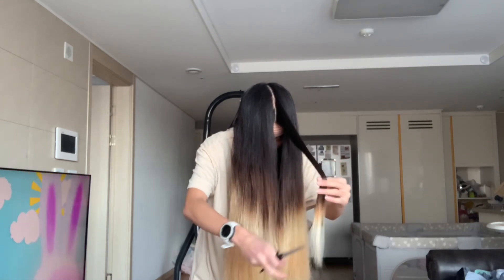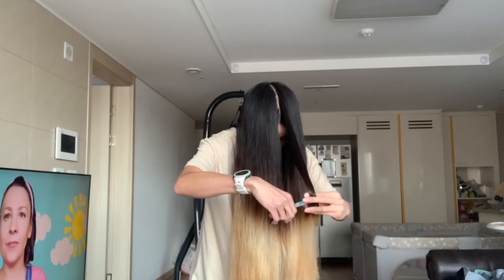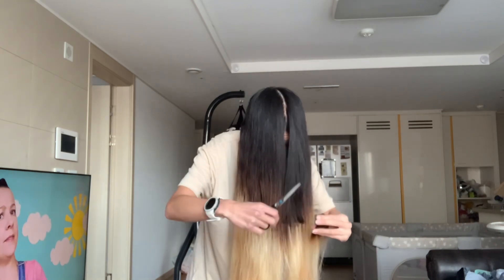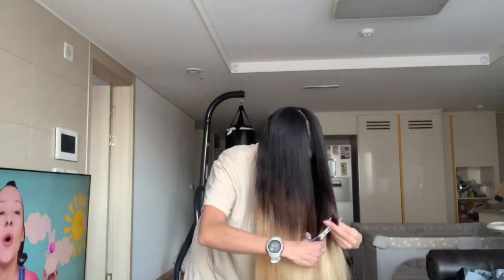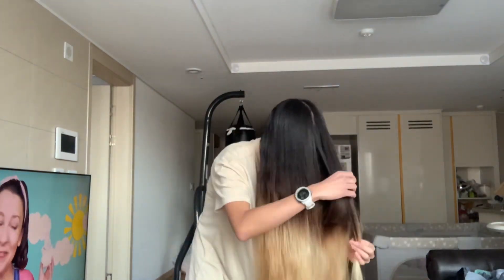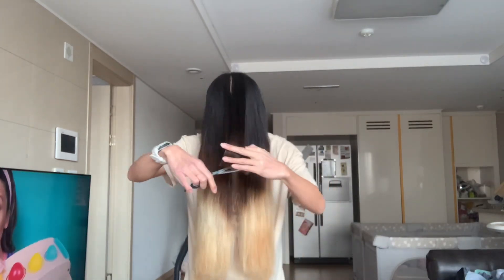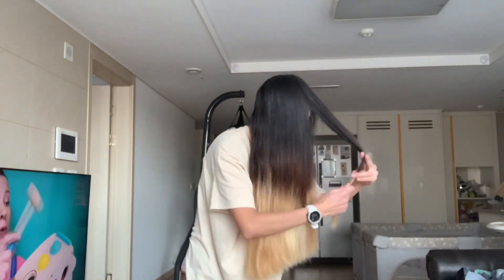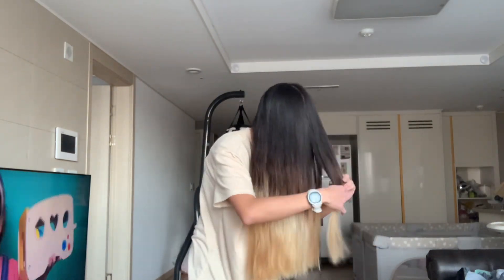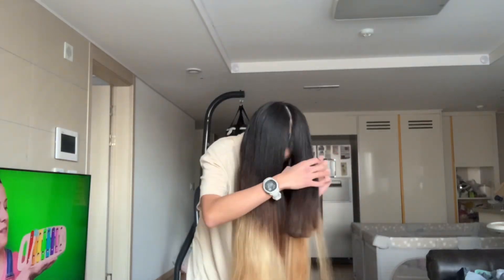The first section of hair that you cut starts from the middle, and then work your way out left or right. With that piece of hair you already cut, bring it to the next piece of hair and cut it to that length you already previously cut. Just continue working your way out, and when you're done with that side go to the next side and do the same thing using the middle piece as your guide.